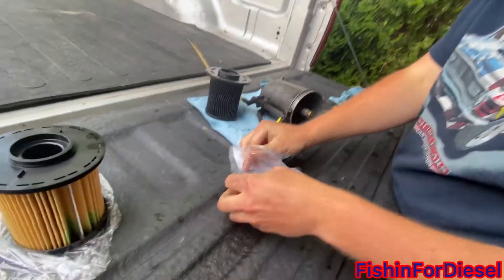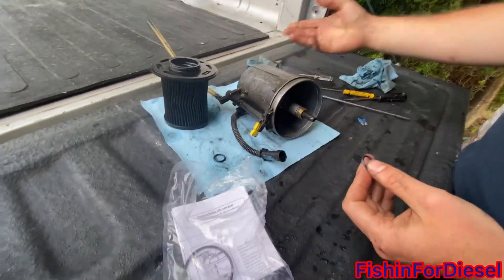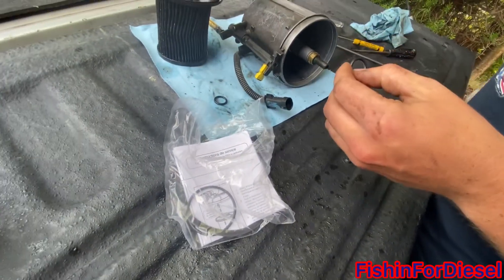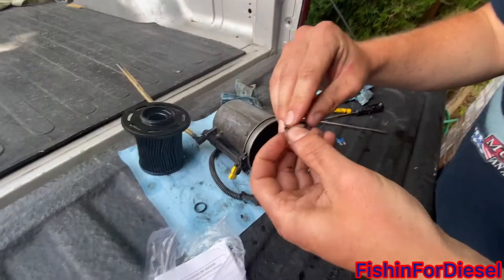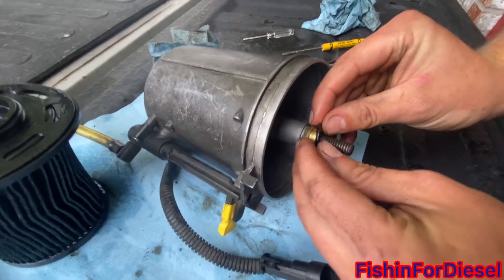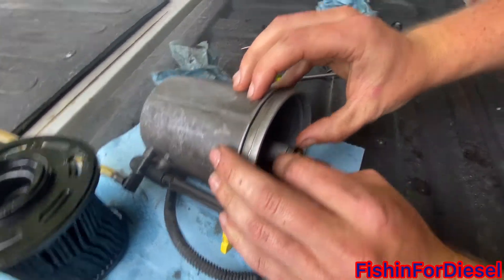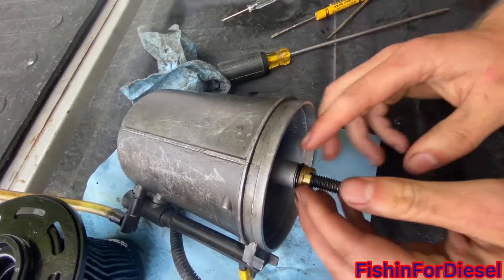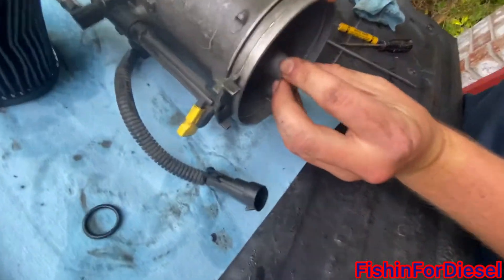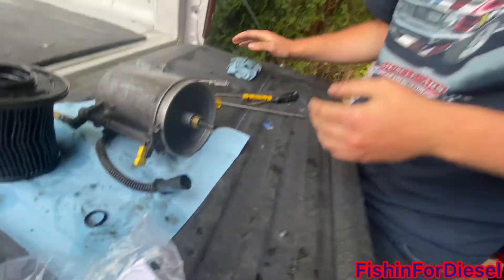Get a little bit of clean diesel fuel and rub it on the gasket — that gives better seating capability. Then just ride it up into the groove right there. Make sure not to hurt the mating surface when you're trying to seat it, because that could affect seating and sealing capabilities.